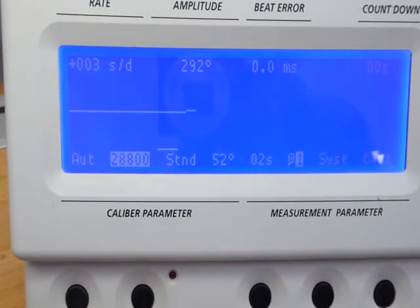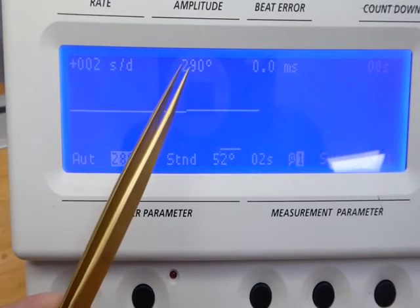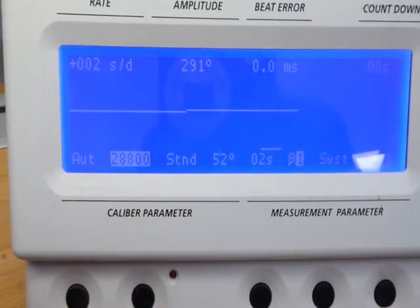The proof, as always, is in the pudding — so we're back on our time grapher. Let's see what the movement does: plus two seconds a day, 290 degrees amplitude, zero milliseconds beat error. It doesn't get any better than that. The ETA is a super performer, a very accurate movement, and rightly chosen for a lot of watches — very reliable and very accurate. And here we are, that was it: a couple of skin flakes on the fourth wheel, problem solved. Thank you very much for your time watching this video — I hope you enjoyed it. Here's our movement, running lightly as it should, and it can go back into our customer's watch. Thank you and goodbye.